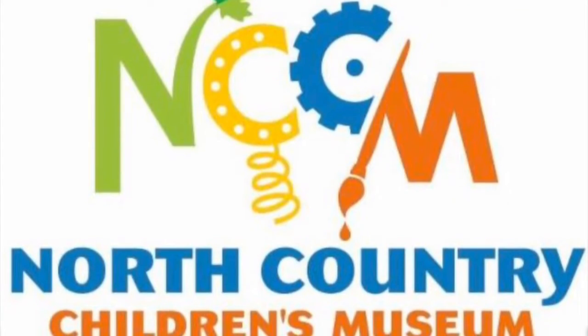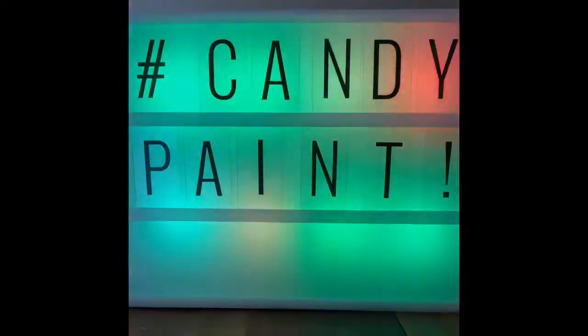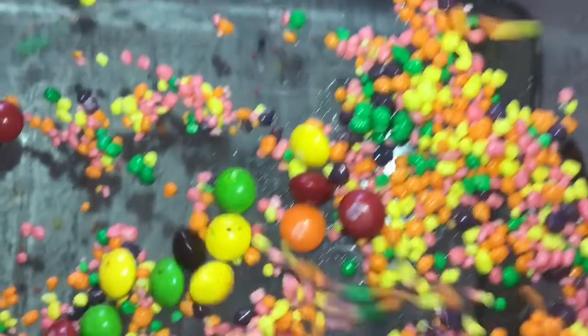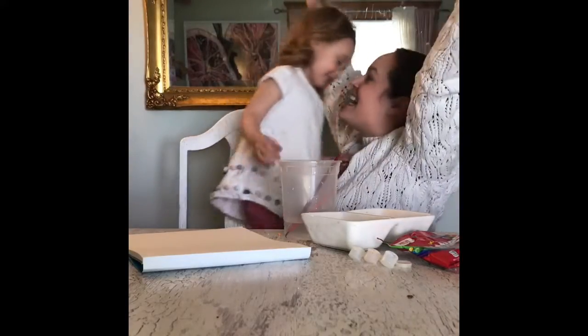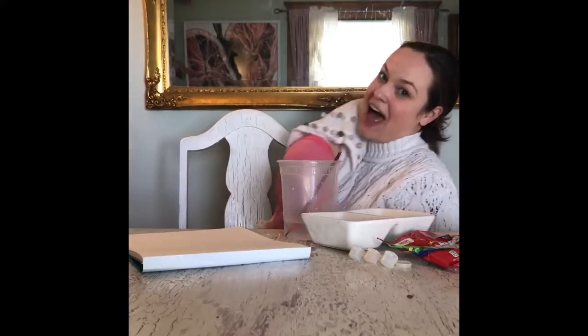Hooray! Today, we're going to be painting with candy! It's so much fun, it makes some people pass right out.